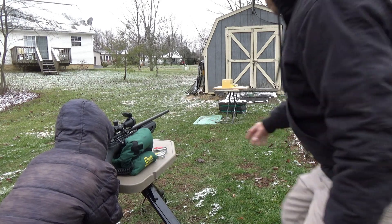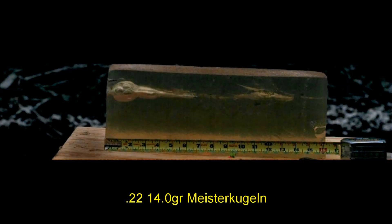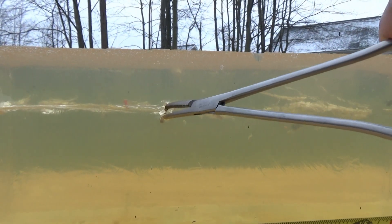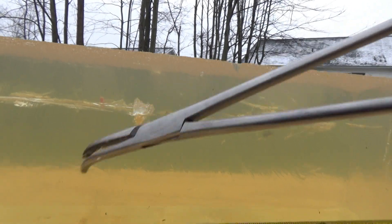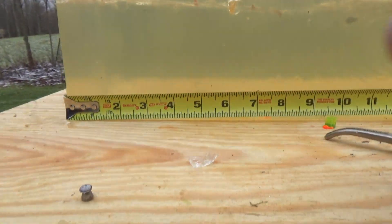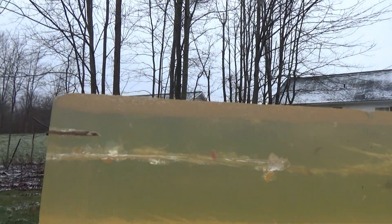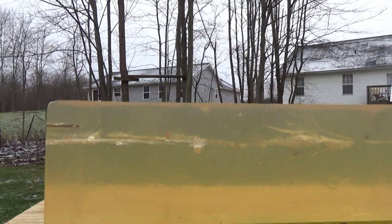Alright folks, Jacob's got the ballistic gel. We're shooting the 14 grain Meister Kugel. We got roughly six and a half inches of penetration into the gel block — that's pretty interesting. Get the tactical hemos out to try to extract this pellet. Look at that — the pellet kind of flattened out a little bit. Got a little bit of a permanent wound cavity of maybe half an inch. Definitely not a man stopper.